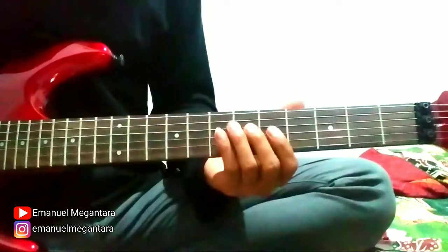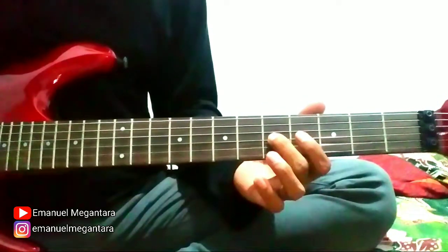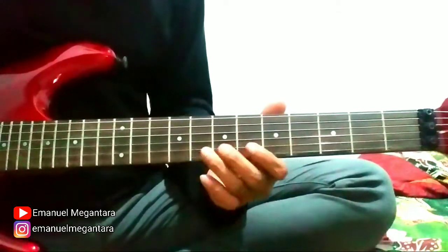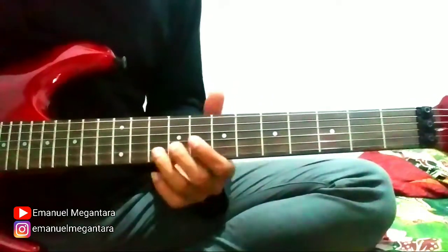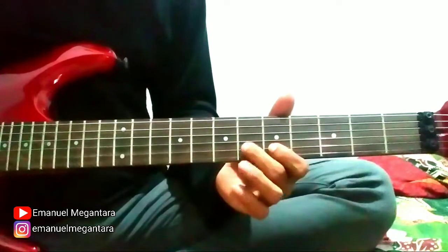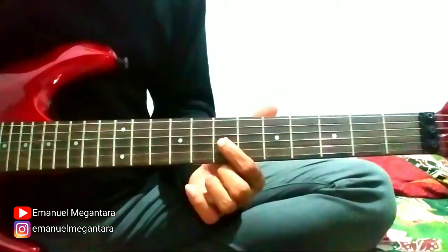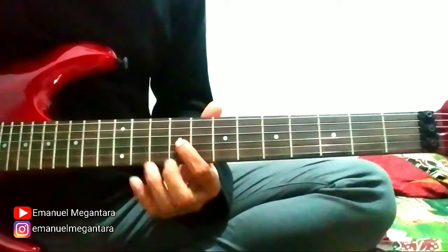String 3 fret 5, string 3 fret 7 again, slide to fret 9. Okay, let's start slowly. I'll try it once more.